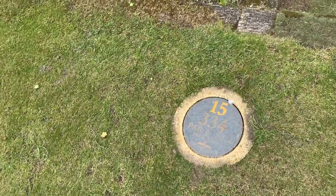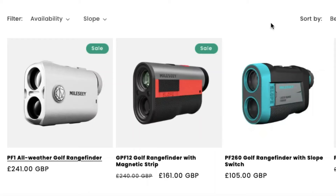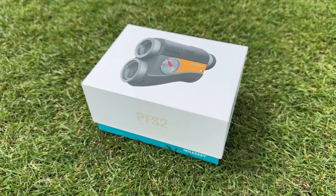334 to the hole — let's see how far I went. The biggest problem Mileseey has going forward is their own products themselves. The original base model, which I believe has been upgraded a bit over the years, is still great value, has a slope system, and is accurate. So why on earth am I saying this one is better?